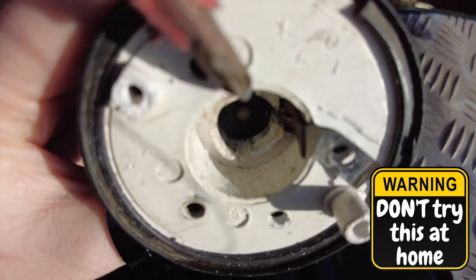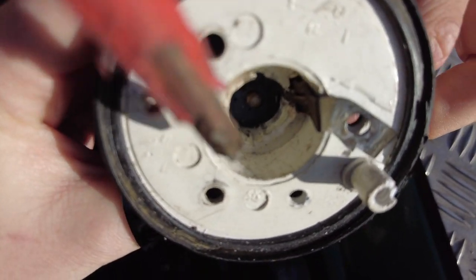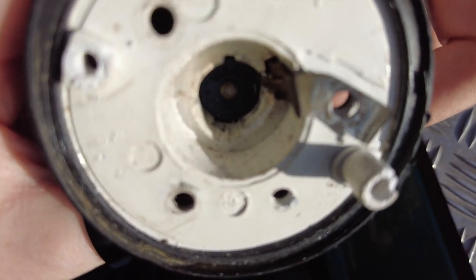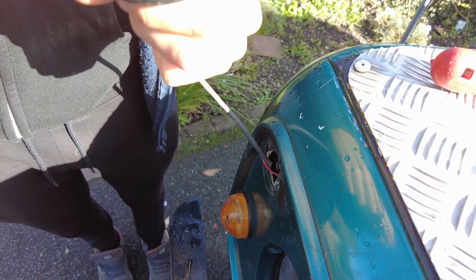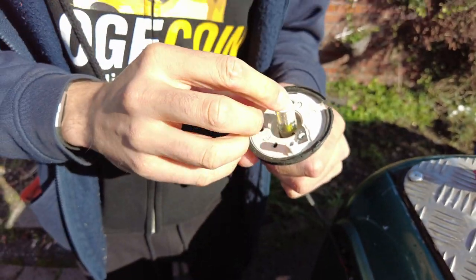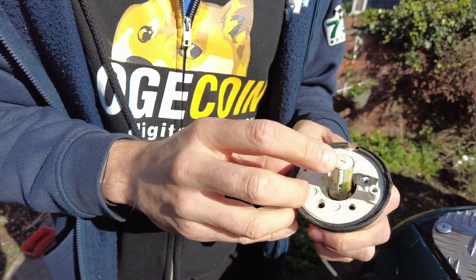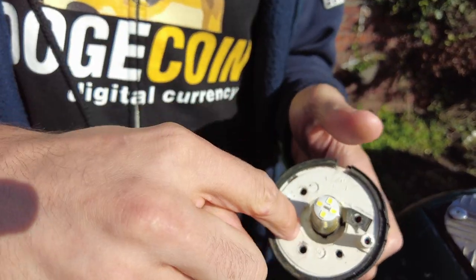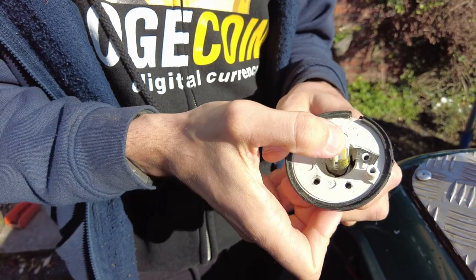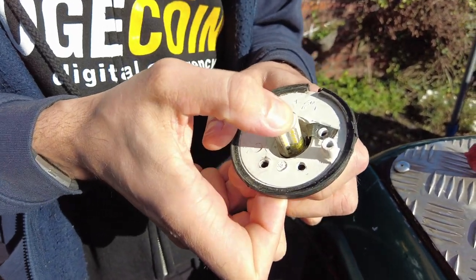The pieces of the bayonet on the bulb go into these plastic channels, and then when you twist it, it locks in place. The dimple on the bulb sits on that top one and it touches the earth on that side. So it's the fact that it's not touching the earth — I think that's the problem. That's why previously I just jammed something in the side of it to make it touch. But it almost seems like it's not getting the spring contact either.